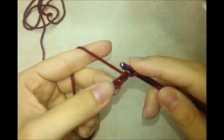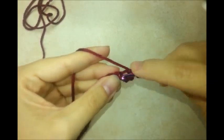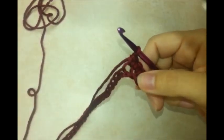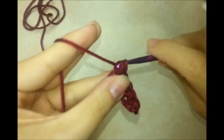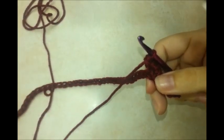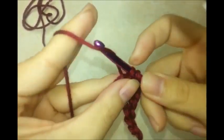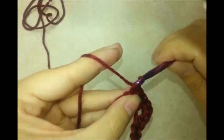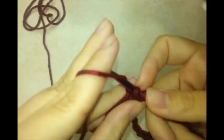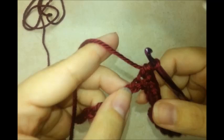Do one single crochet in the second stitch from the hook — remember we never count the one on the hook. Then do four single crochets in a row. In the next stitch, put three single crochets all in the same stitch. Then one single crochet in each of the next eight stitches.